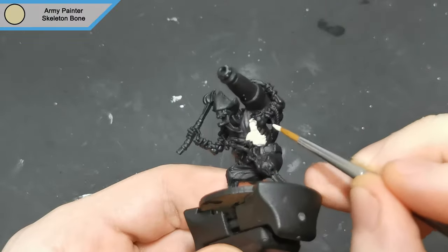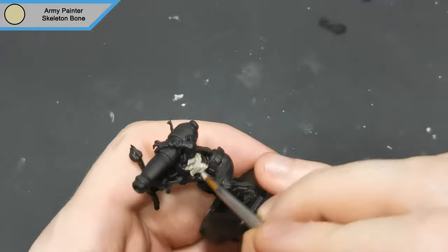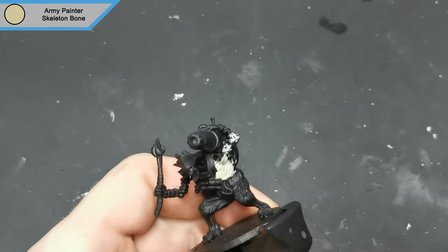Hi there, hope you're all doing well. I'm taking a bit of a break from the OPR minis this time and doing one of the Deathly Cannon Skeletons by Cast and Play.